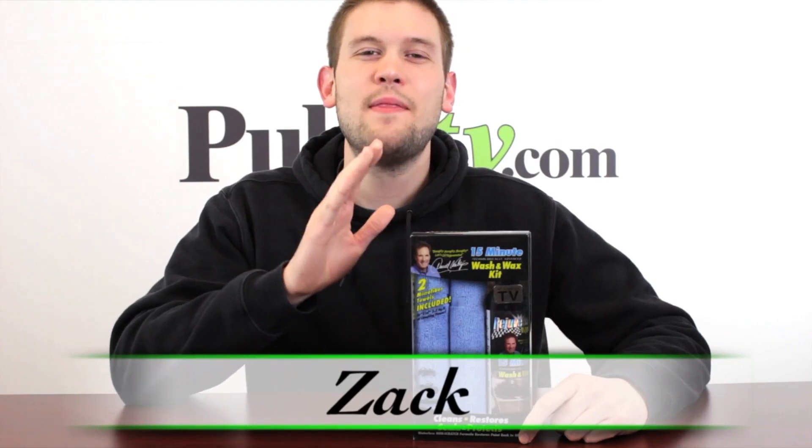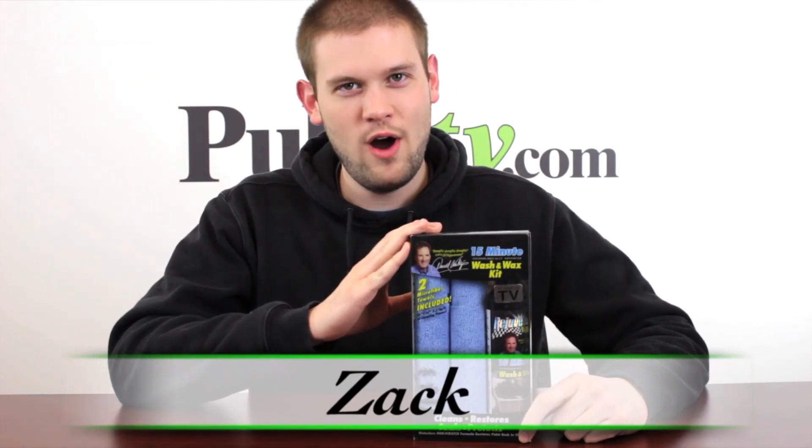Hi, it's Zach here bringing you today's deal on the Rejuvenate Auto Wax and Wash Kit. This is an awesome little kit that we've been looking to get into for a while now and finally got a great deal on it. Spring is here and it's time to get those cars all waxed and shiny.